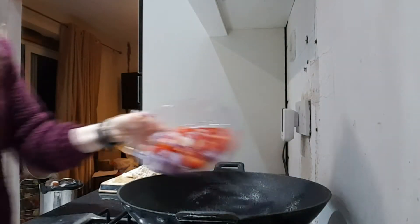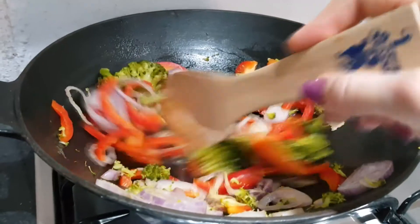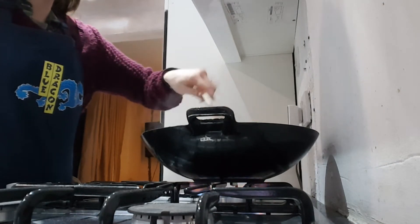Add a thinly sliced red pepper and a shallot, then your steamed vegetables, and fry that on high heat for about 2 minutes. Then add your chicken and fry for about another minute. And check out my new apron — I love this, it's got little sauce holders as well.